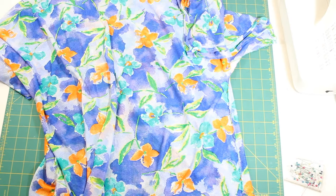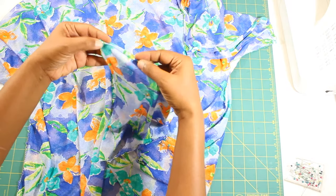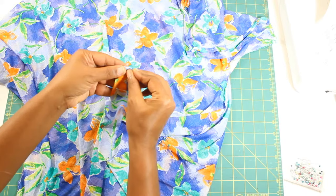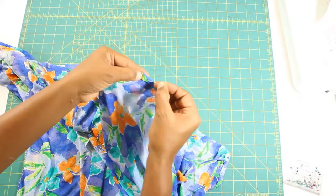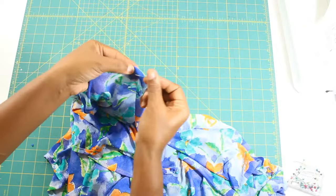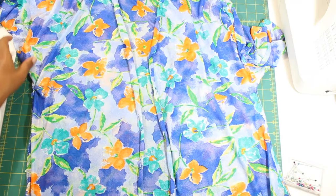To hem the neckline, start from the hem of the Kimono. Fold the fabric wrong sides together by three-eighths of an inch, then by another three-eighths of an inch and secure with pins. Continue folding and pinning all the way around the neck, back to the other end of the hem. And sew it together.